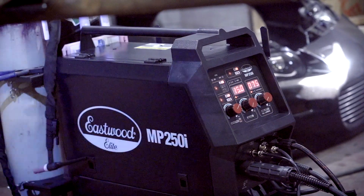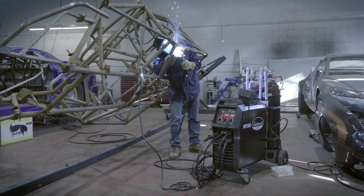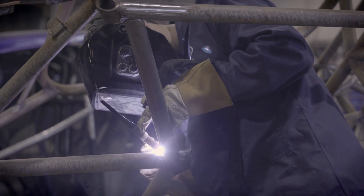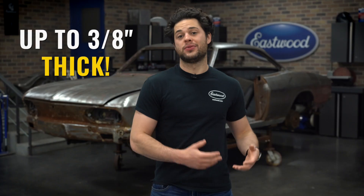Moving on to the king of the multi-process machines, the MP250i. This is not just a good welder for a multi-process, but just a fantastic welder in general. As you can probably guess by the name, this machine can weld at 250 amps, and at 250 amps it has a frankly amazing duty cycle at 60%. Even crazier than that is the 100% duty cycle at 190 amps. This can arc and MIG weld up to half inch steel and stainless, and is also capable of welding aluminum up to a quarter inch with the optional spool gun. This does TIG weld and it can do it in thicker material than any of the other welders that we offer — including the dedicated TIG machines. While the other TIG machines top out at a quarter inch, this can do all the way up to three-eighths of an inch thick.